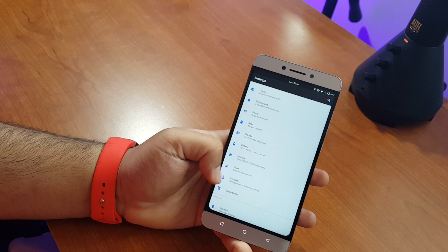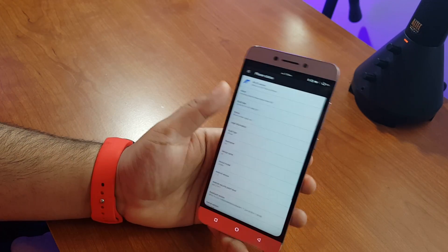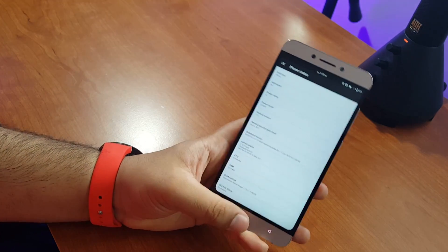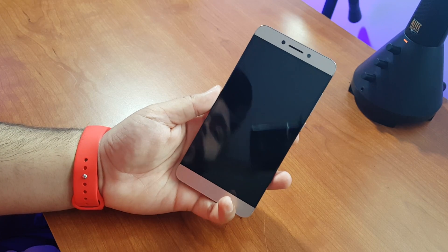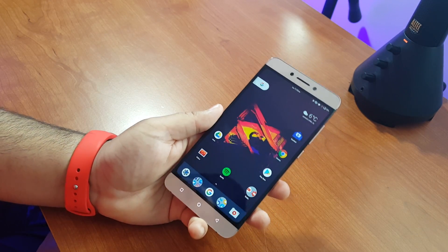Just the usual Android 7.1.2 stuff here — all these tweaks and whatnot. It's an official build; they do have nightly builds but that's not something I care for. Four gigs of RAM on the phone, 32 gigs of storage on this one. In general it just runs really blazing fast, and it's refreshing to get away from the LeEco UI. You get a lot of the Pixel features on here as well since this is based off a Pixel ROM. Basically this ROM turns your phone into a semi-Google Pixel with endless tweaks. I've had the phone running this ROM for about a week and still haven't had time to go through all the tweaks, but it's running great.